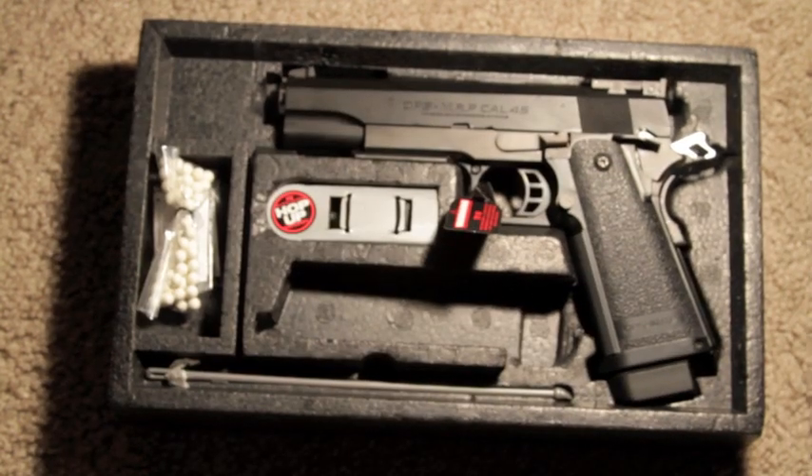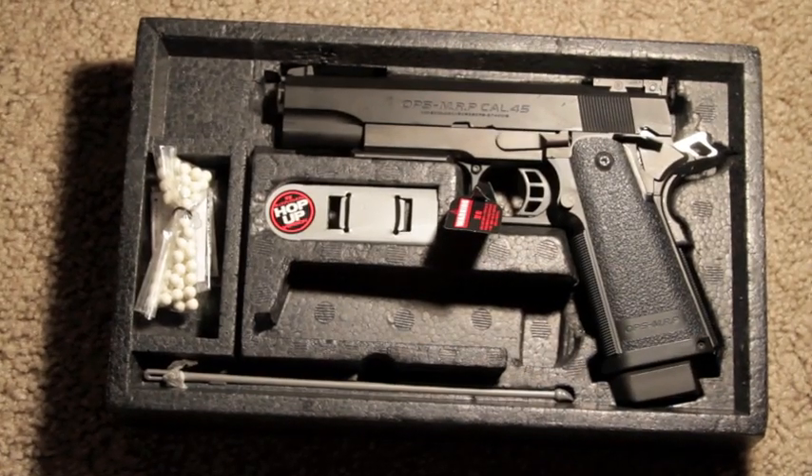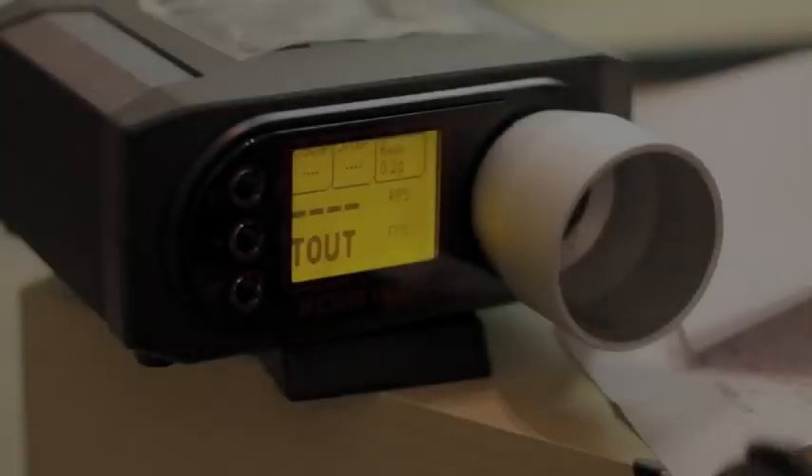It's a very beautiful gun. I like it a lot. It chronos at around 312 on 0.2g BBs. I like it a lot. That is it — let's go ahead and chrono it.